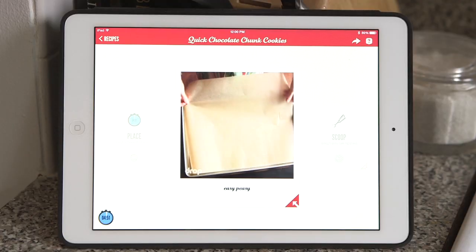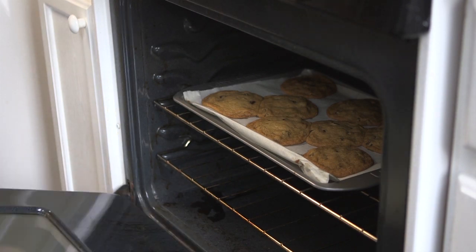But other than that, the scale is super simple to use, and the app's tips and shortcuts will help you become a better baker. I plan to use Drop to perfect my skills, and I don't even feel bad about it, because after all, even expert chefs need to weigh their ingredients.